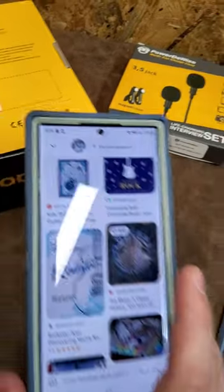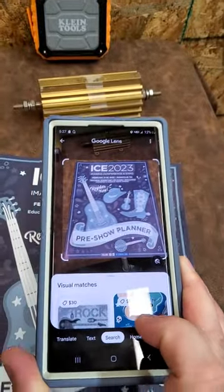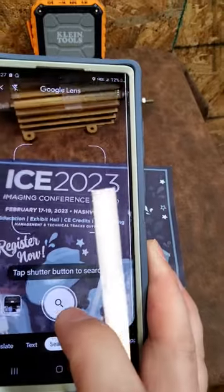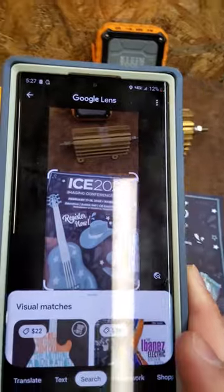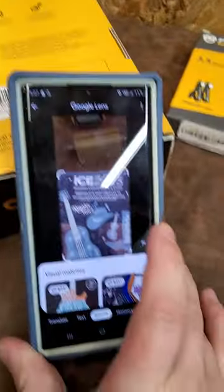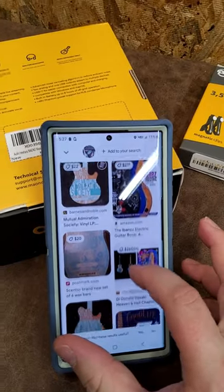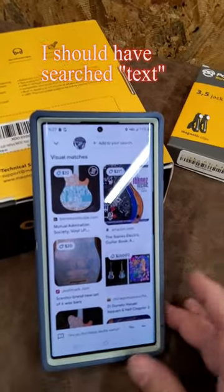Let me go back and search just the text instead of the graphic. Right there — ICE 2023. I will be there, guys — hopefully y'all can make it out, it's going to be a good time. It's attend-ice.com for registration — it's free if you work in a hospital, definitely worth it.